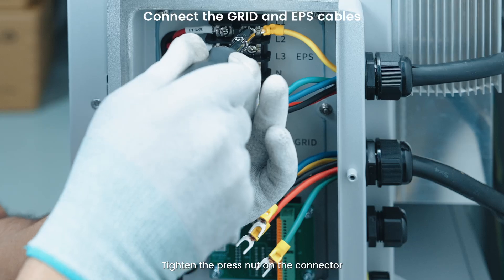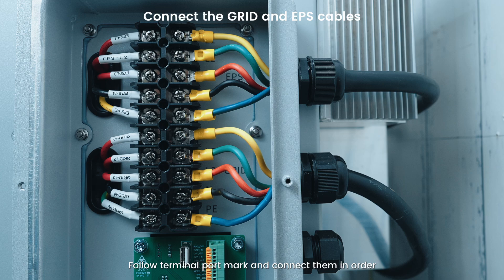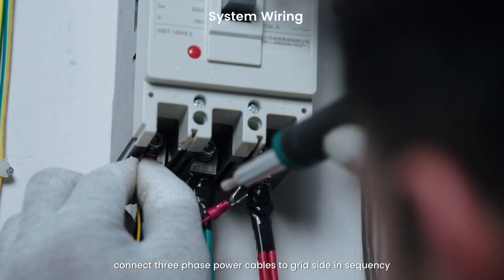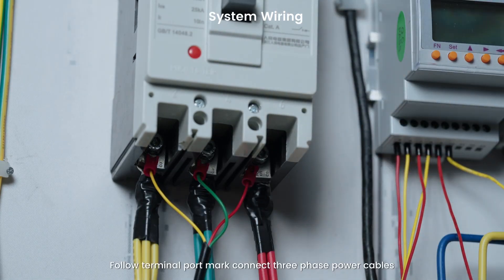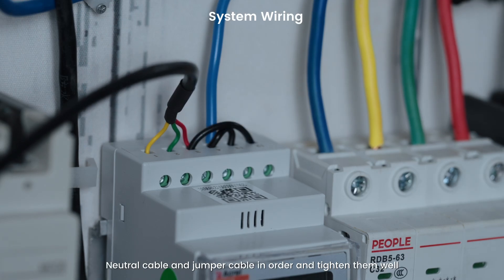Tighten the press nut on the connector. Insert the terminal into the wiring seat following the terminal port markings and connect them in order. Install the three-phase power meter. Connect three-phase power cables to the grid side in sequence, then connect the neutral cable and jumper cable in order and tighten them well.